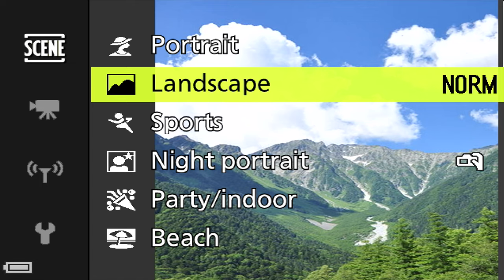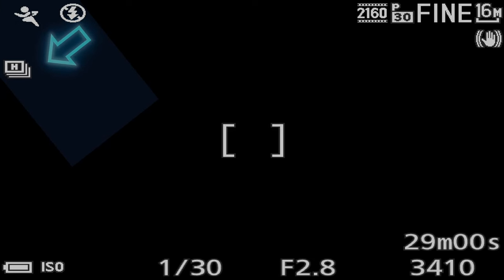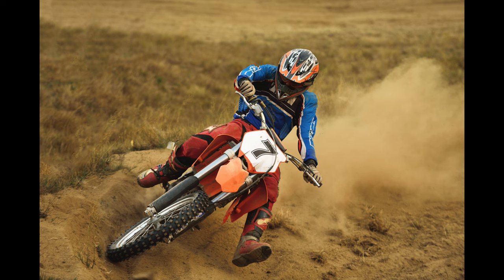The next mode in the scene menu is sports mode — the little runner icon indicates you're in it. It puts you in high-speed burst mode to capture the action, offering a shortcut to continuous shooting that you'd otherwise have to set in the menu. For more serious sports shooting you may want to use shutter priority mode and set a fast shutter speed yourself.